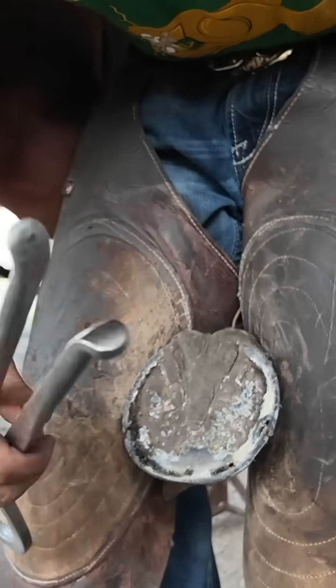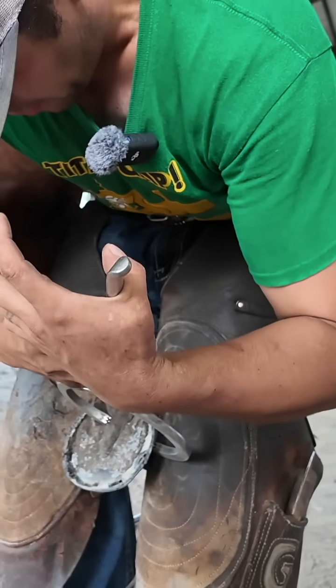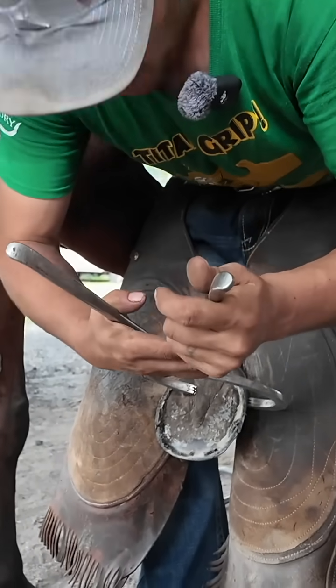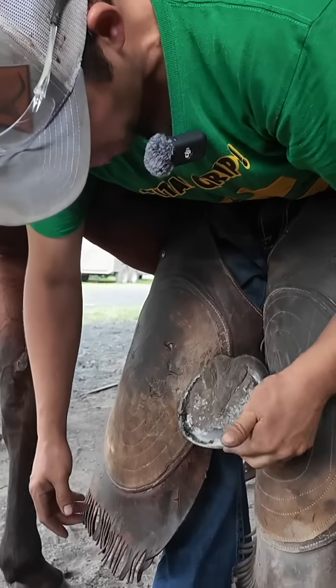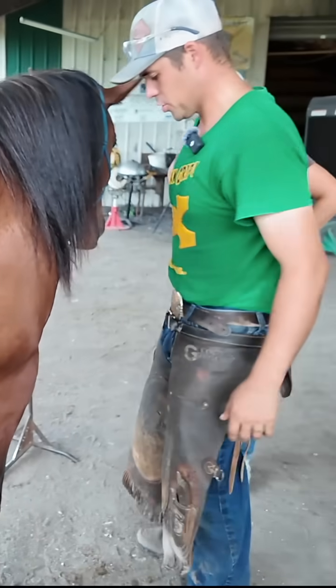A consideration anytime I do a heart bar is you want to make sure before you apply the heart bar that they can take the frog pressure. Just come in and squeeze your frog from both directions. If they don't jump, normally they can take the frog pressure. I learned that lesson the hard way more than once.